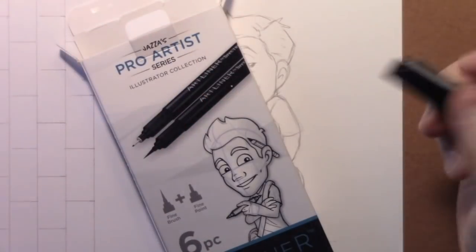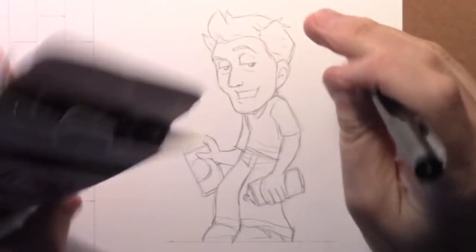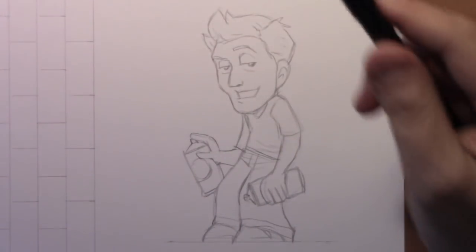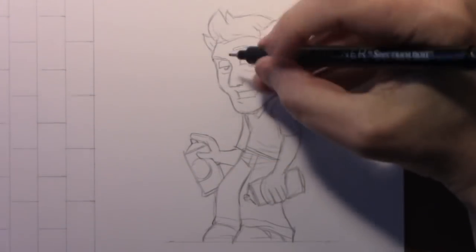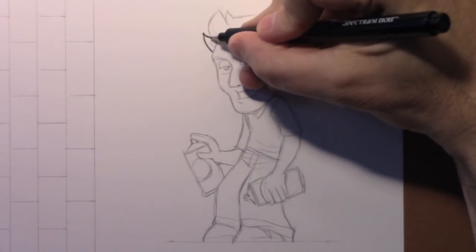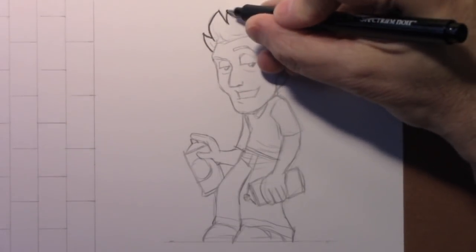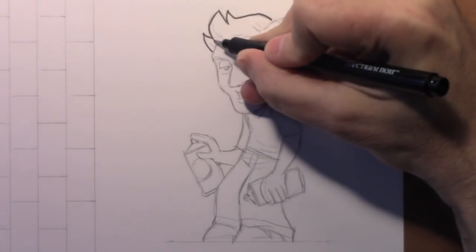Moving on to the inking — I've taken this set of six different inking pens and picked the 0.8. There's a whole range from fine tip to bold, and you know me, I love my 0.8, so that's probably what I'm going to use for the whole project. If Jazza watches this video he'll be like, 'Dude, you're only going to use one of the markers instead of the whole set?'